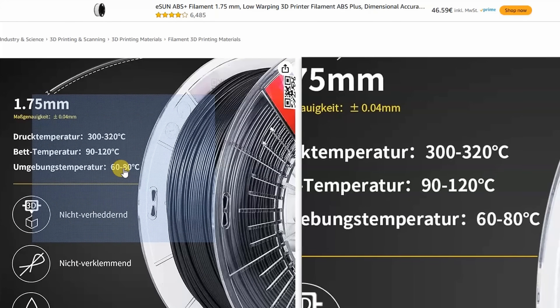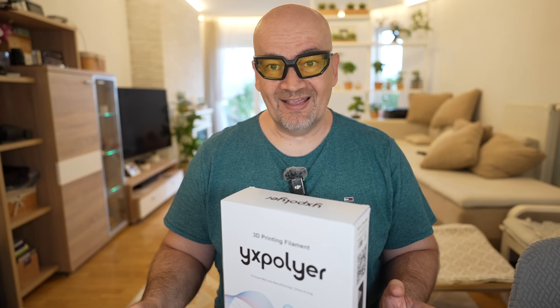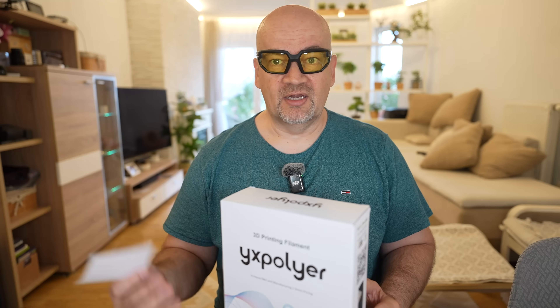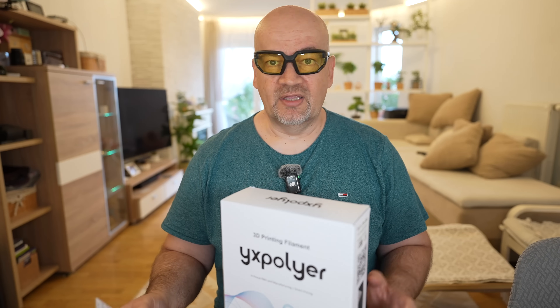I can find some other sources for this material which start from 60 degrees, so definitely this will be a job for my Kidi Plus 4, which can print above 300 degrees Celsius and also has an actively heated chamber.